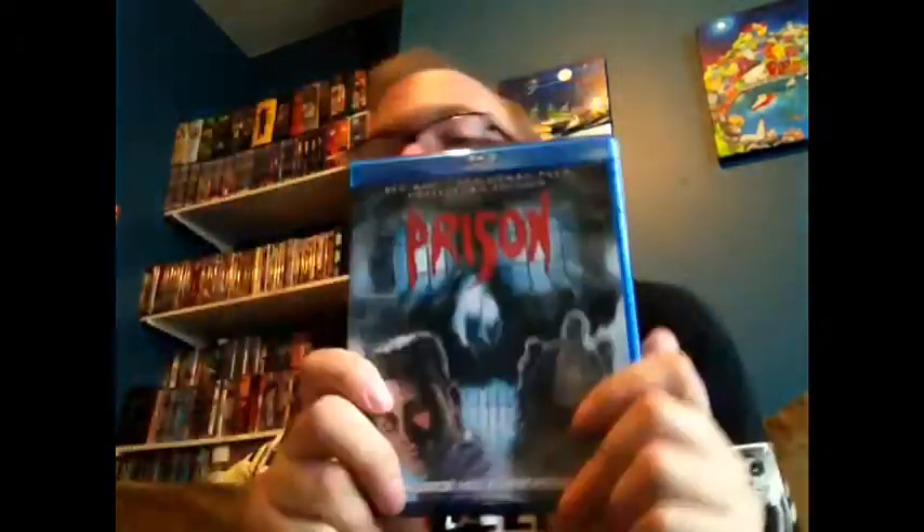Hi there. I just got back from HMV and I picked up a Blu-ray that I'm actually very excited about — another one in my Scream Factory collection, and this time it is Prison, the 1988 film by Renny Harlan. First we're going to look at the disc, then we'll talk about the features and talk a little bit more about the film.